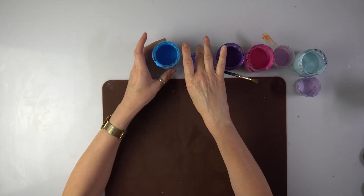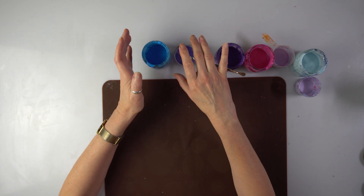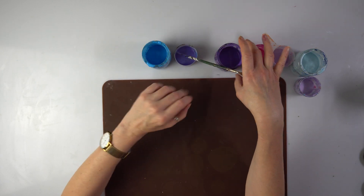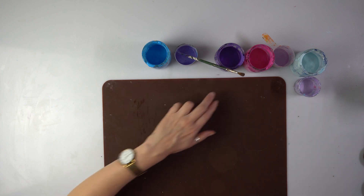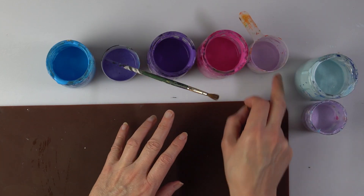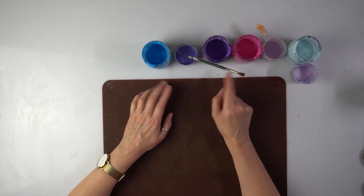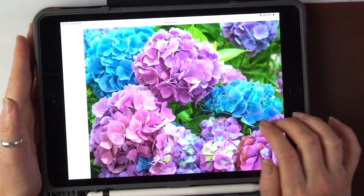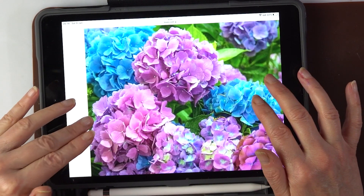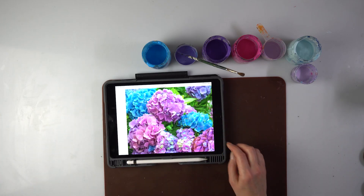I've been receiving many requests for different flowers now and I'm extremely grateful. Thank you so much! I made the whole list and some of the requests are pretty challenging. Just looking at the colors today, can you guess what I'll be trying? I'm going to try a hydrangea flower. I looked online and saw the colors — they're beautiful, absolutely beautiful — so let me try and see how that's going to work.